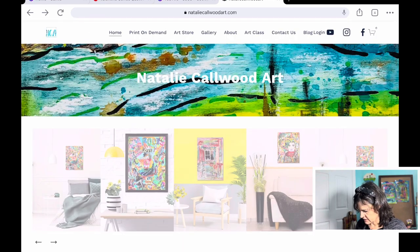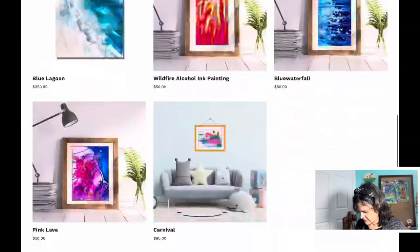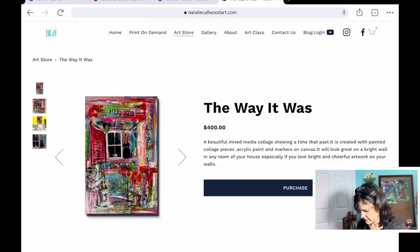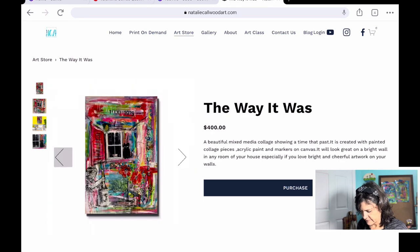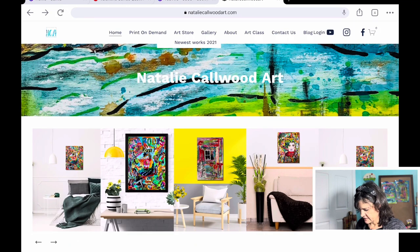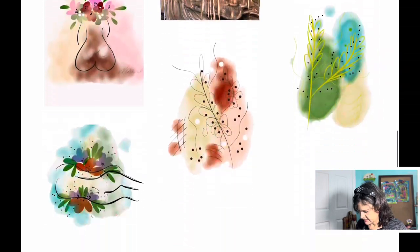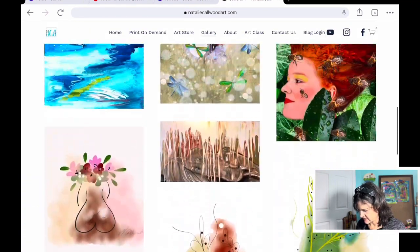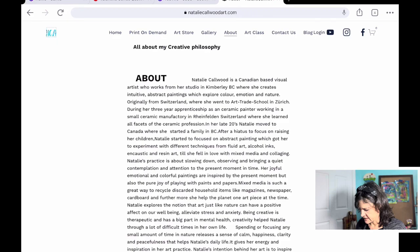Let's get back to the home page and then moving on to the store. The store page — you can click on one of these and check out the paintings. Then we have the gallery — these are some of the paintings I did last year and some digital paintings as well. It just tells you to go back to the art store section to buy my art.